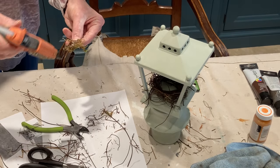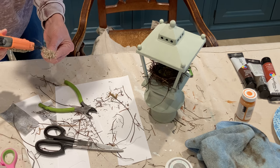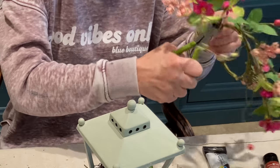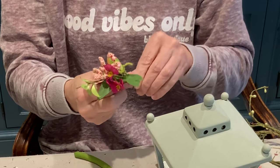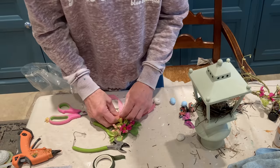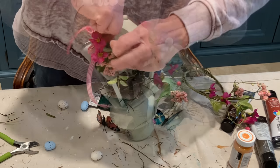I hot glued some sheet moss to fill in the middle of the nest, and then I added some Spanish moss to give it a more natural look. I cut some flowers off of an old candle ring to add to the top of the lantern. I twisted them together with a little florist wire and then went around the stems with some florist tape. I added a bow and then used some more florist wire to attach it to the top of the lantern.